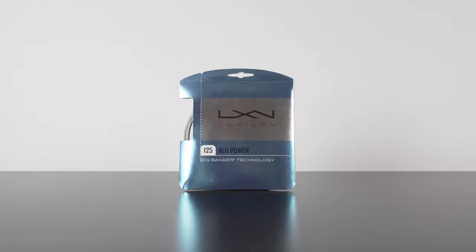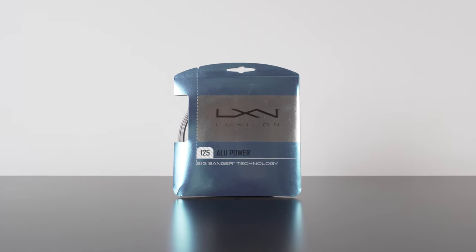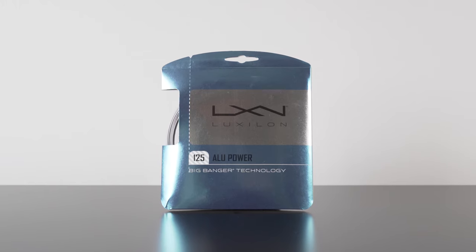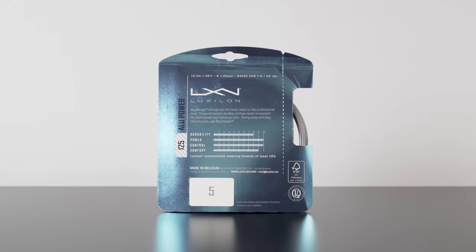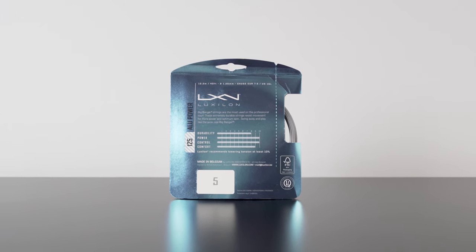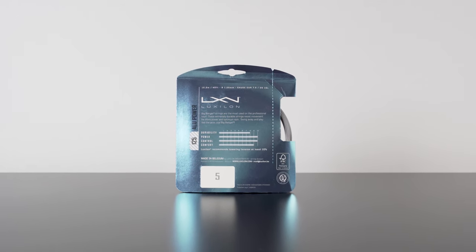For that reason, along with the overlap that can exist between measurements for gauges, I prefer to reference the thickness of a string in millimeters, which you'll almost always find printed on the package as well. In fact, in some cases that's all you'll find, as is the case with Luxilon Alu Power. Notice how they simply print 125 to represent 1.25 millimeters — that translation might seem obvious, but I've seen it trip players up in the past, so it's worth noting.